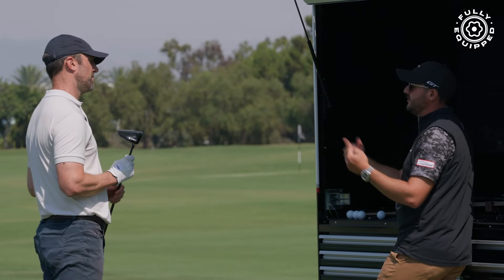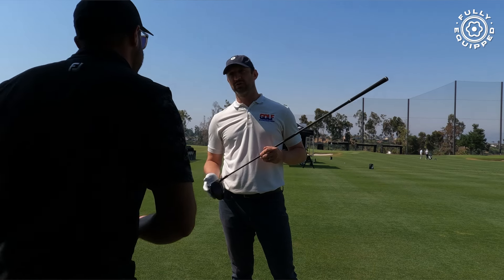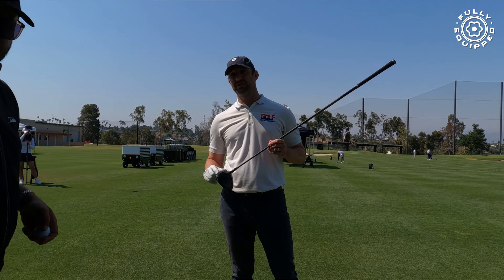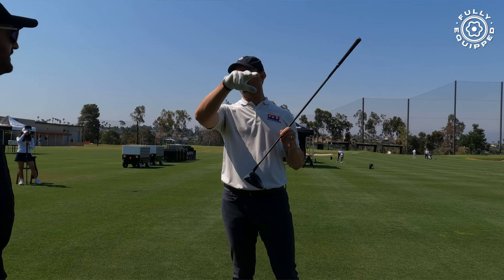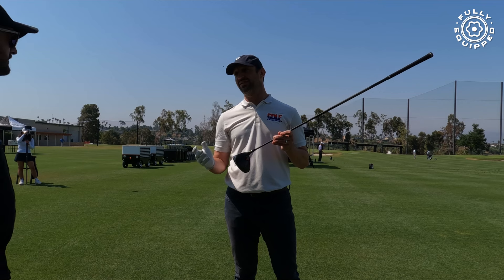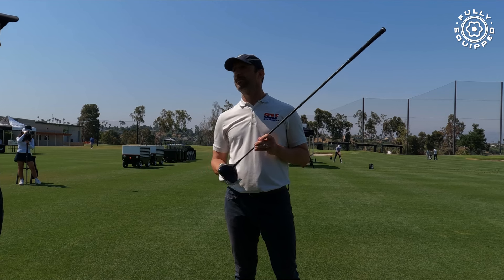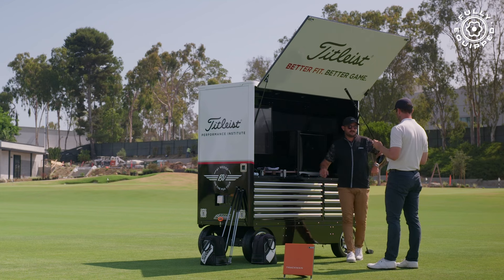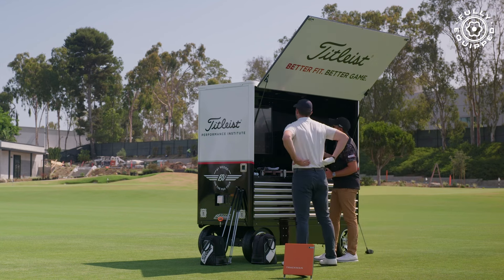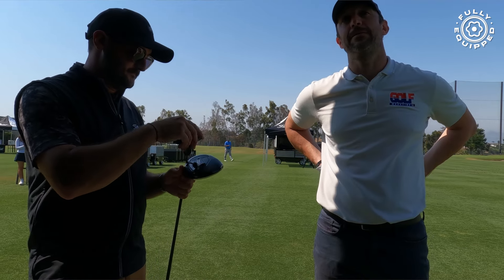What we've really noticed about this new GT lineup is how consistent the spin has been. Whether you miss it a little low heel — spin is 2600 — or hit a really good straight shot — spin is 2300 or 2400. You're between 2300 and 2600 regardless of where you hit it on the club face. That speaks to the tech in this club. The guys on tour aren't just looking for more ball speed from center — they want tighter spin deltas on misses. And that was also your fastest club head speed — with the heavier weight.